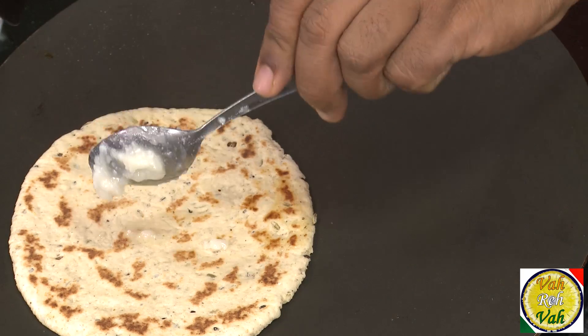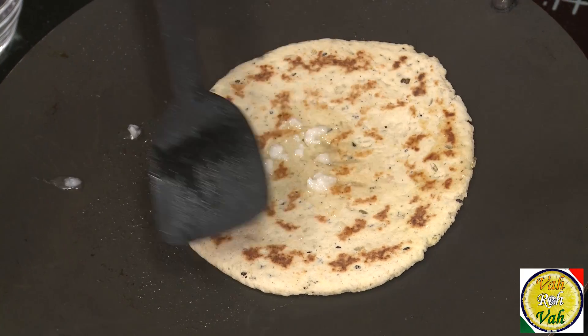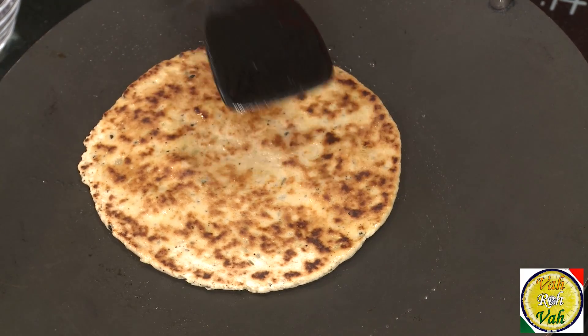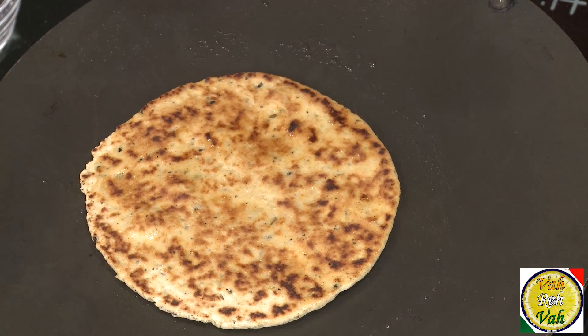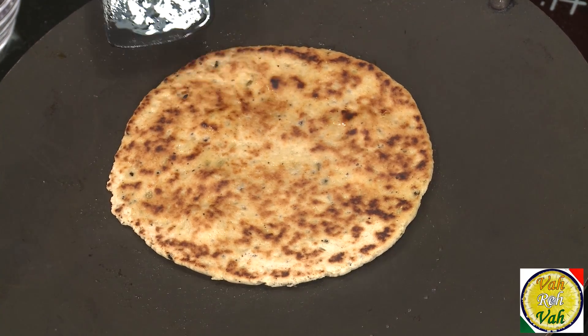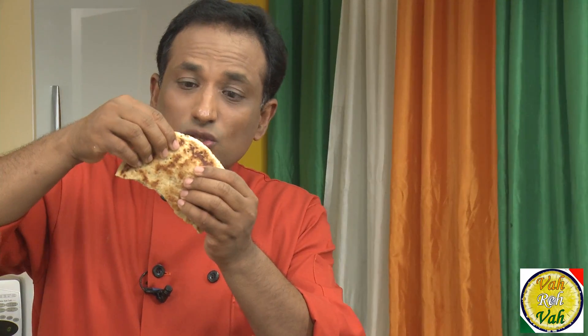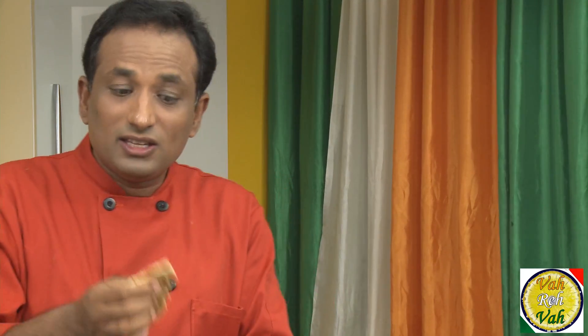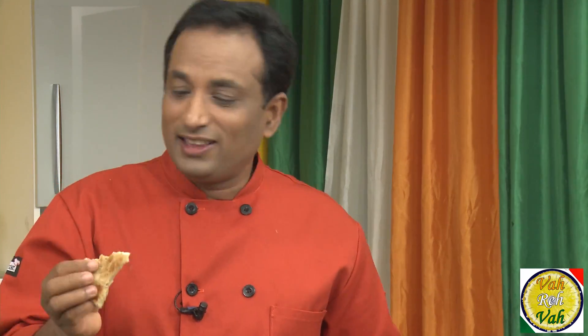Because of the soda we added, they're going to become nice and soft — not stretchy at all. Once cooked on one side, turn to the other side and see what a wonderful color they get. Apply a little bit of ghee and cook on the other side also. Look at this roti — it is so fragile because of the soda leavening that happened. You don't need anything to go with it.